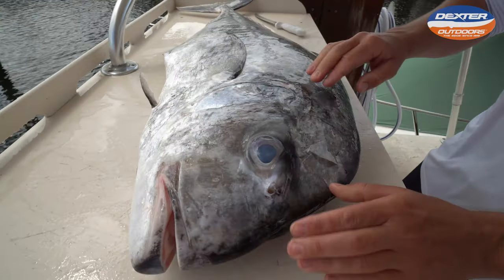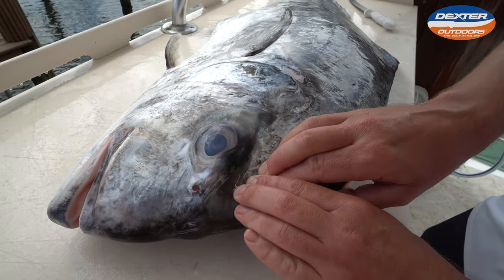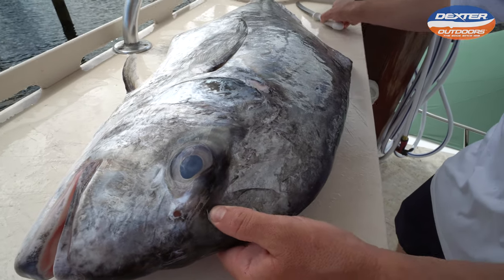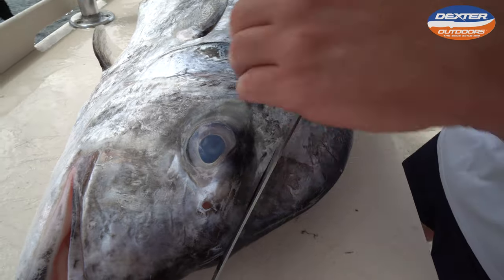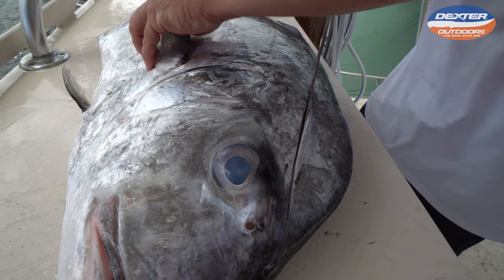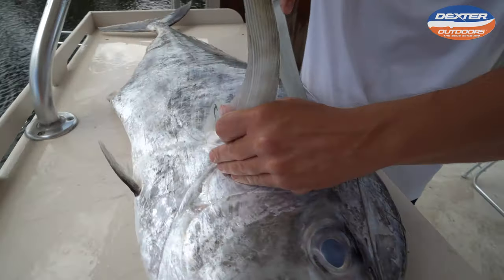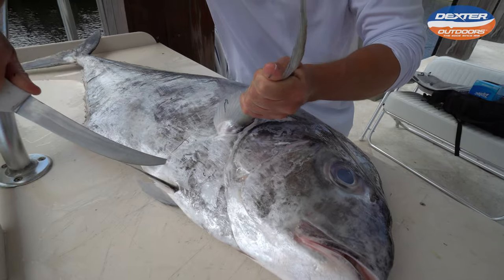With any fish, you always feel around when you start with the head cut — feel around to where the soft part of the head meat ends, which I can see is right around here. That's where I'm going to start with my head cut, and I'm going to follow it around the pec fin and down to that fin.